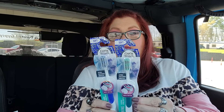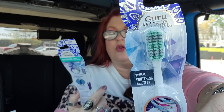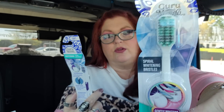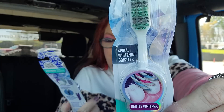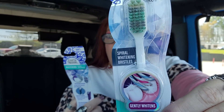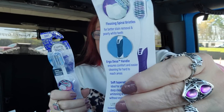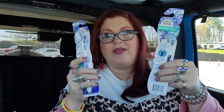I also got two of these — the whitening ones, which I think are probably the coolest. These have spiral whitening bristles. It says gently whitens with flossing spiral bristles. So I'm super excited. These are soft as well. Let me just turn around so you can see the back — Guru Nanda, baby! I am thrilled!